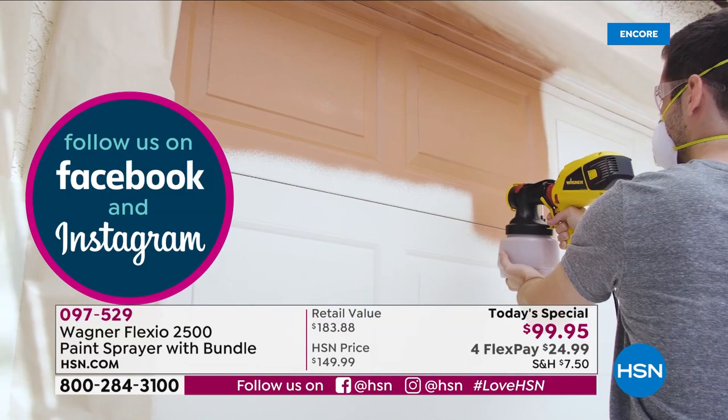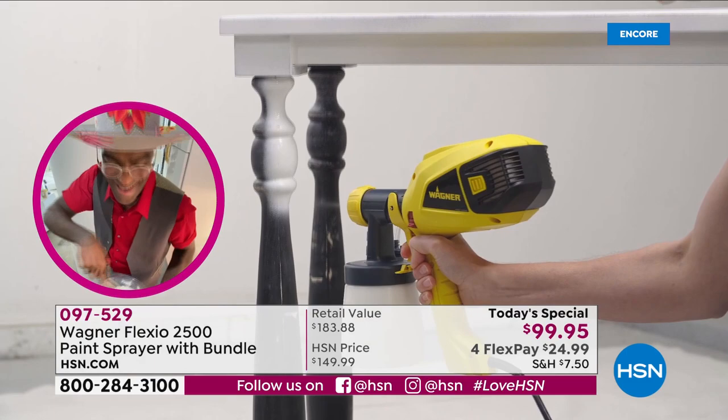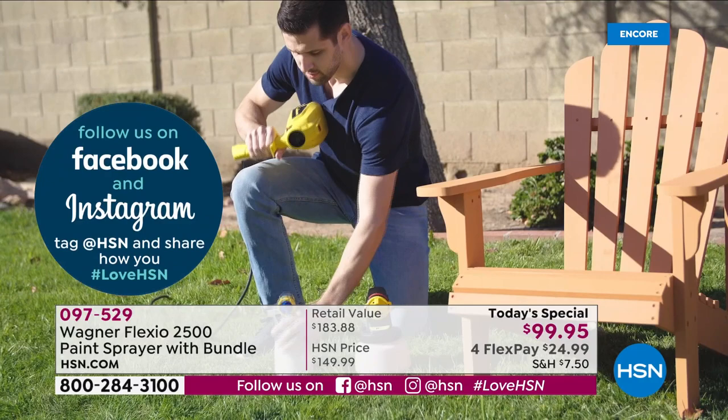By the way, the cleanup on this is a breeze — just two parts to clean, and it's no time at all. You never have to touch the turbine. Great quality, number one brand worldwide, and we have it as a one-day-only special.